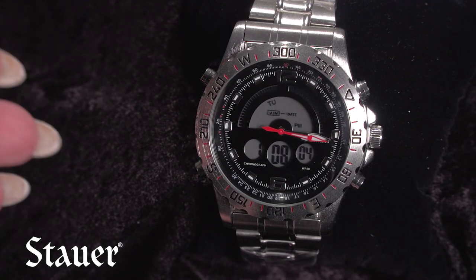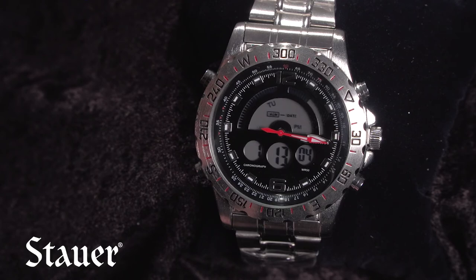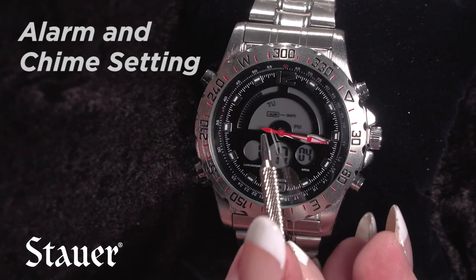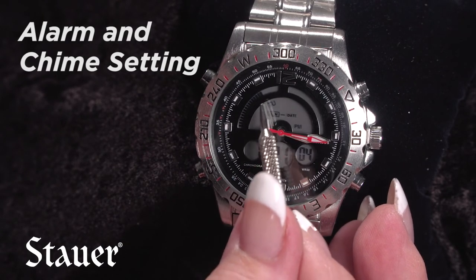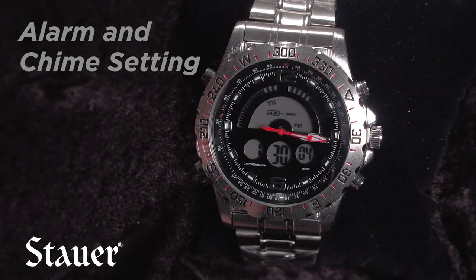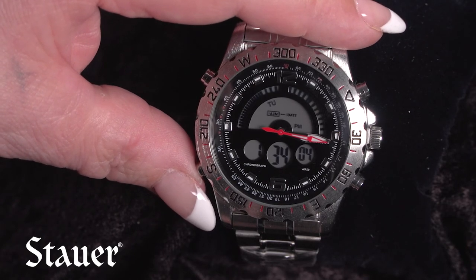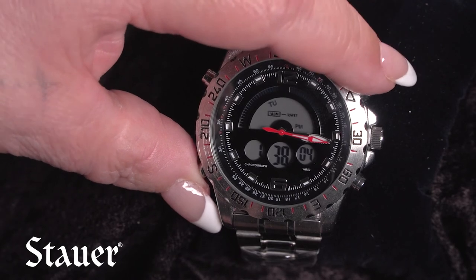Press the G button one time to go back to the home position. Now it's showing the hour of one, our minutes, and our seconds counting upward, and in the half moon section it shows Tuesday. That sets your time on the watch. Now if we want to set an alarm — you can see right here it says ALM — you simply press the G button two times.